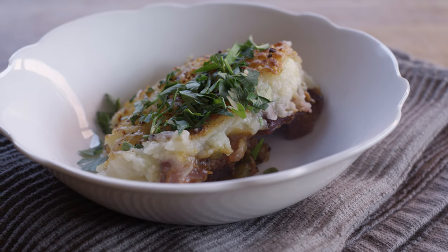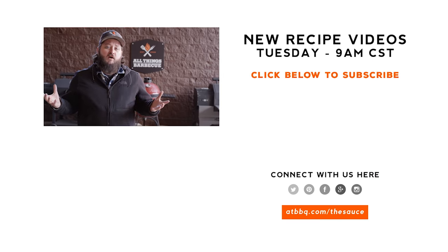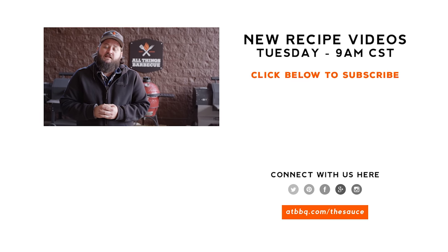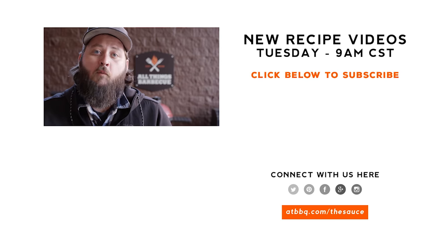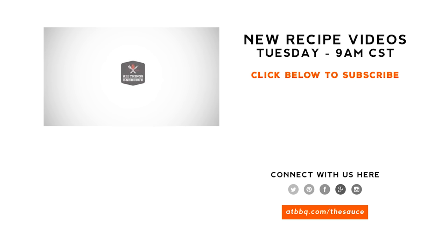What better way to celebrate than with a bottle of Guinness. Thank you guys so much for watching. Be sure to go check out atbbq.com for all of the products featured in today's video — I'll also make sure they're listed in the video description. If you enjoyed the video, please hit that subscribe button. If you have any questions or comments or there's anything you'd like to see me cook, let me know in the comment section down below. For more recipes, tips and techniques, head over to atbbq.com/the-sauce — All Things Barbecue, where barbecue legends are made.